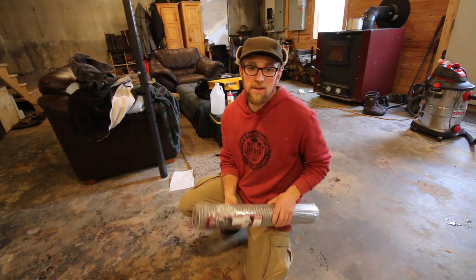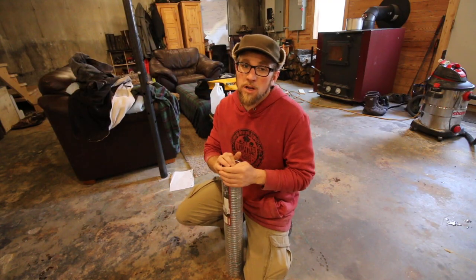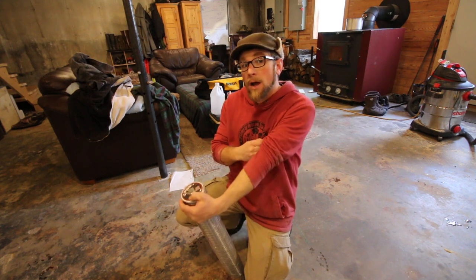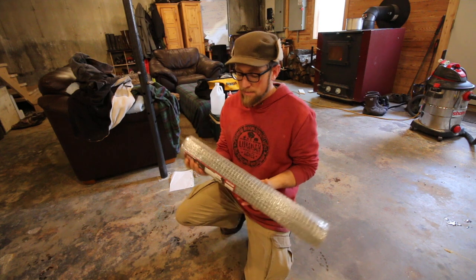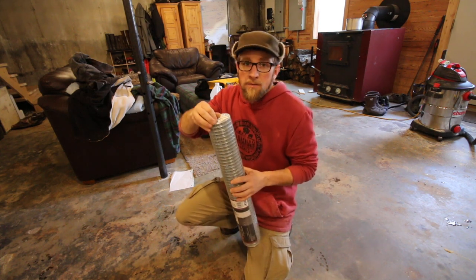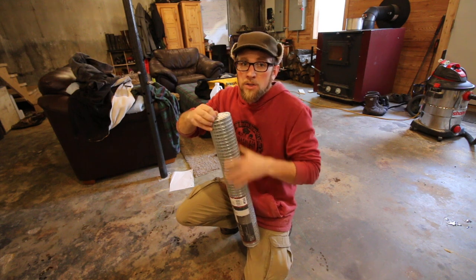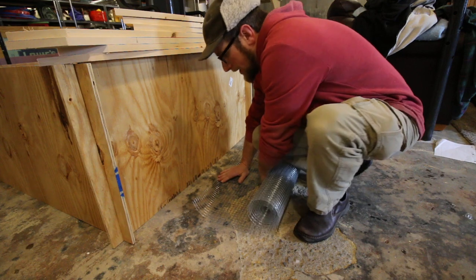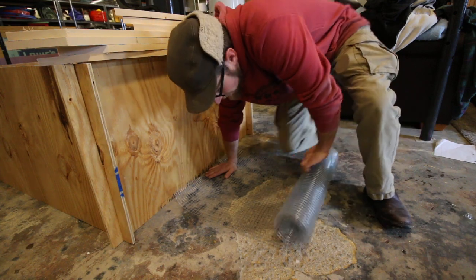For this next step I'm using hardware cloth. If you built the $30 chicken coop in 30 minutes, you'll have some leftover chicken wire. I'd be using the leftover chicken wire, but I think the hardware cloth will hold up better to Figaro. If you don't know what I'm talking about, I'll put a link to that playlist right here. I want to roll out and cut two pieces that are 46 inches long.